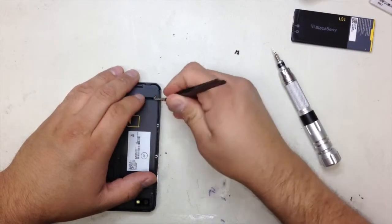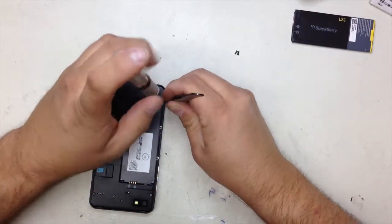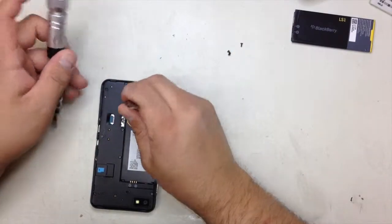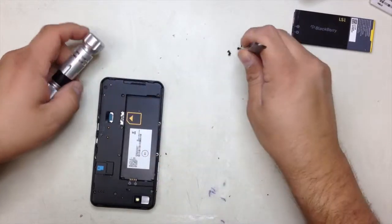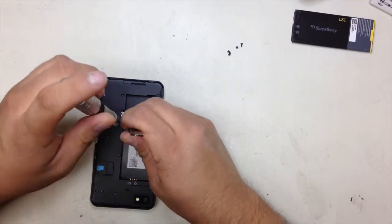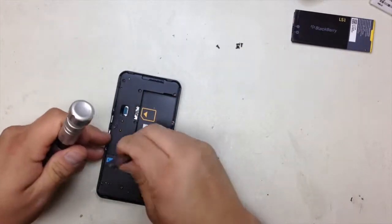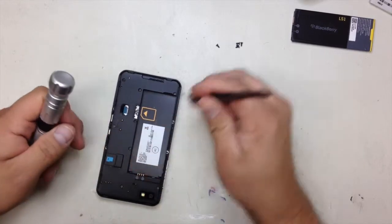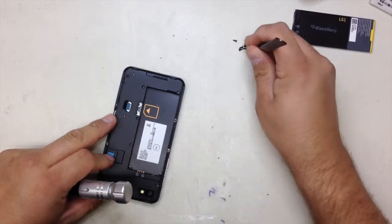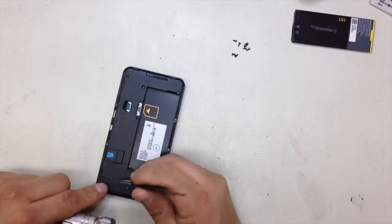Some of the screws they stay inside a little bit, so I'm going to use little tweezers to pull them out faster. And the last one over here.